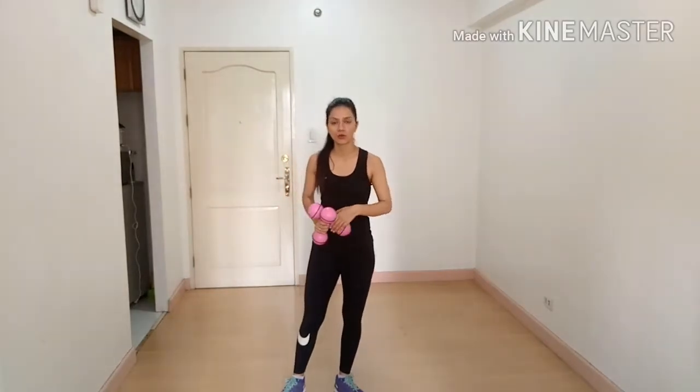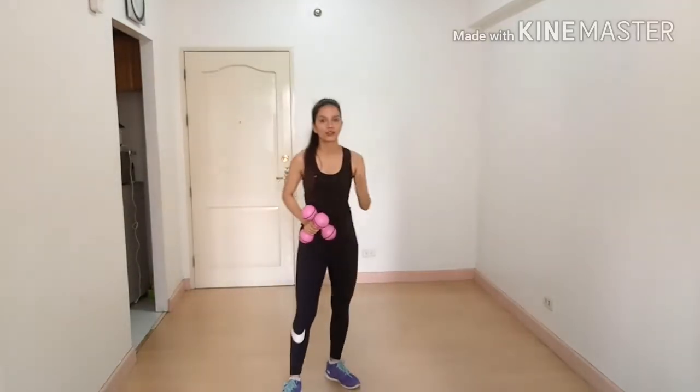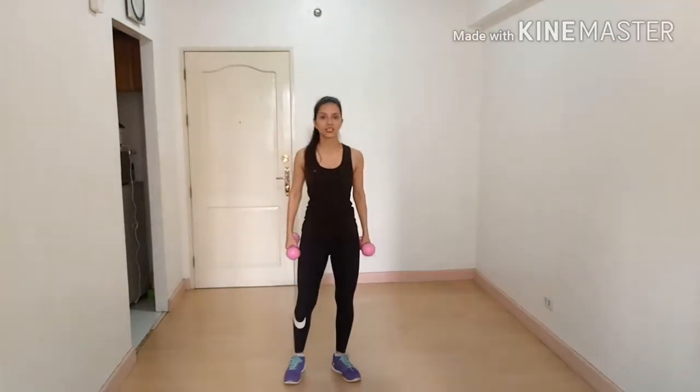Hey guys, I'm Vishali from Fitness to Flash YouTube channel. Today I'm here to show you a workout for ectomorph body type, and we are going to target our shoulders and triceps. Our first exercise is front raise.